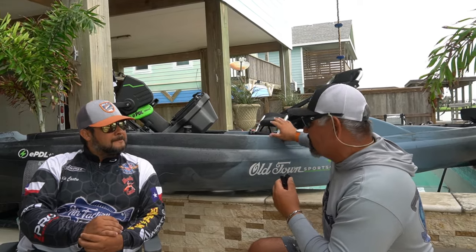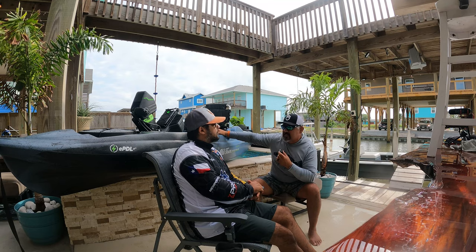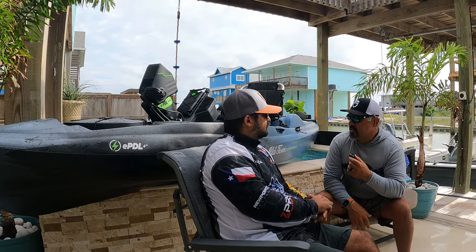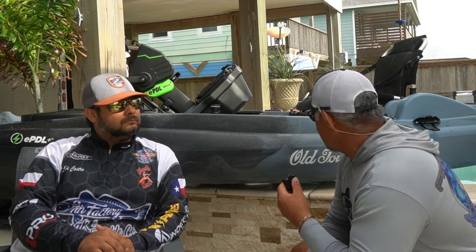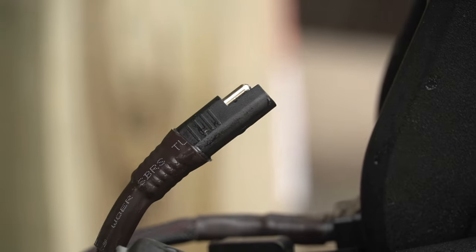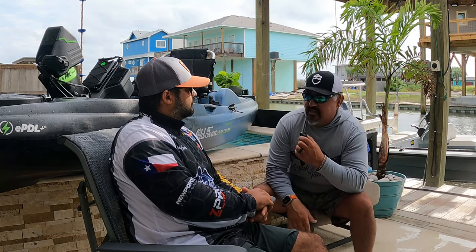Talking about the main piece — I've been on the Old Town Sportsman Bigwater, the non-EPDL, and I love that boat. I thought it was quick and agile. Weight-wise, you're about the same when you add the battery and motor all up. The beauty is the simplicity — very simple plug and play. The battery is nicely housed in the boat itself with its own bracket and tie-downs. You don't have to put the battery in a crate. Just put the drive on, plug it in, and you're ready to go.